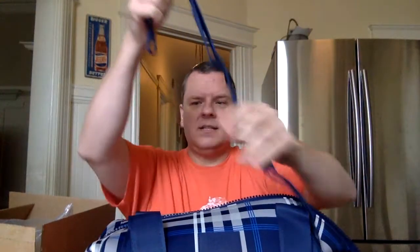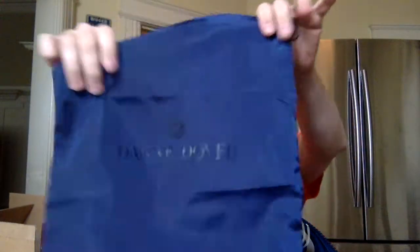Here is the shoulder strap — we'll see how comfortable that is, but that's just going to clip right on to the sides of the straps so you can carry it over your shoulder as well, which is really nice. There's something else in here — oh yeah, this is their shoe bag. So all their bags come with this pouch and a shoe bag, which is nice. You definitely could carry a pair of shoes in here.